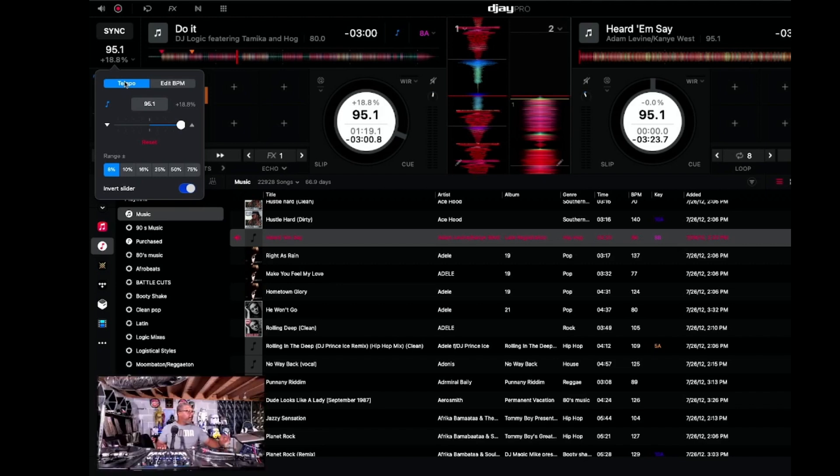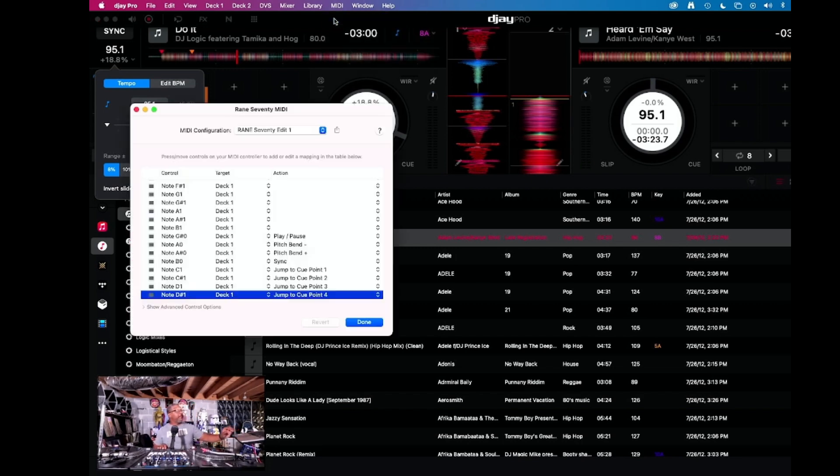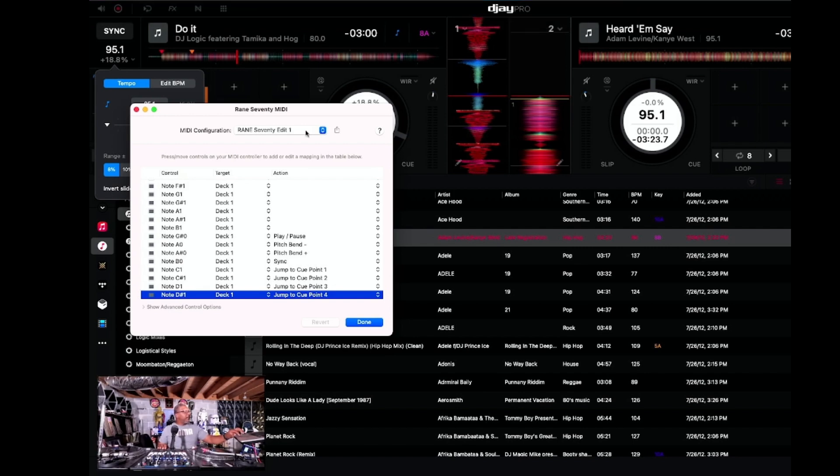Go into the MIDI menu up top, then go to Configure Range 70 MIDI. This pulls up the MIDI window where you can see what configurations are available. Mine says Range 70 Edit One because I just previously edited it while testing. You'll also see Range 70 Built-In — that's the default one that comes with DJ Pro. I'm not sure if they changed it with the 5.2 update, but I believe they did because I don't remember the mapping being this way for the stems.